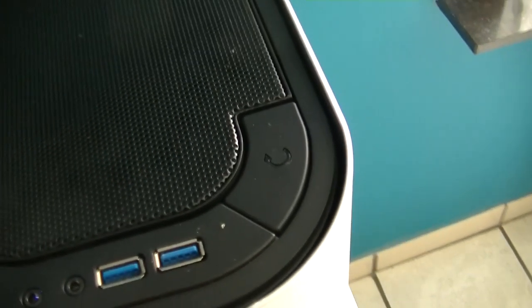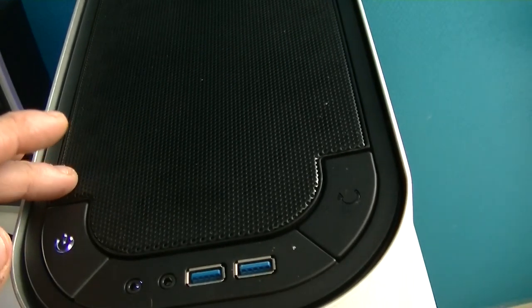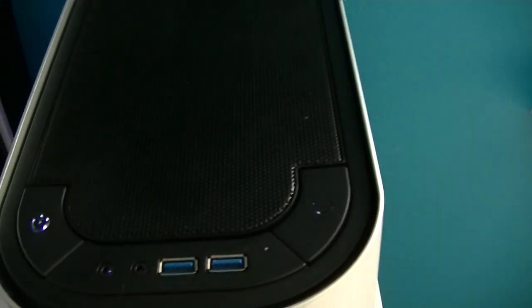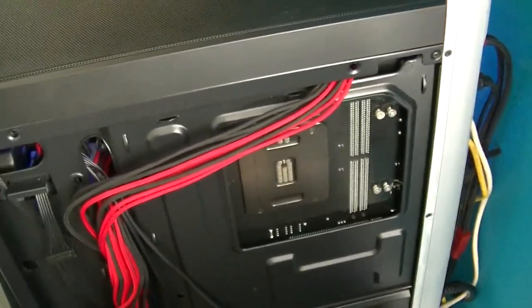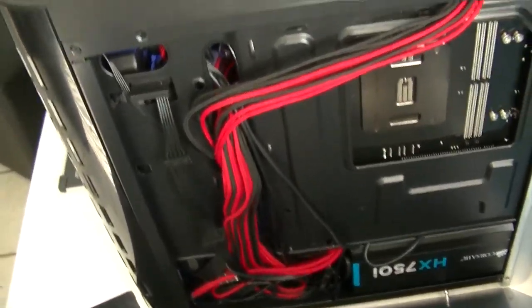There's a small problem: if you push the panel down and you're not careful, you can accidentally press the reset button, which is a bit of a shame. And here's my cable management — there's no room for any other cables at all.